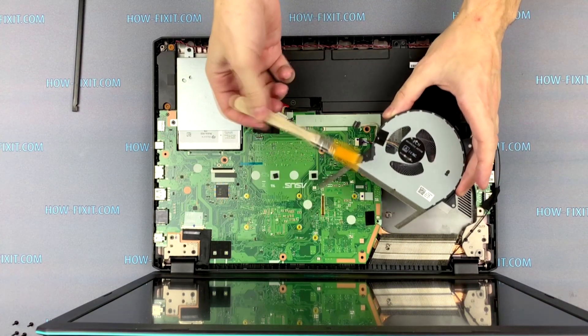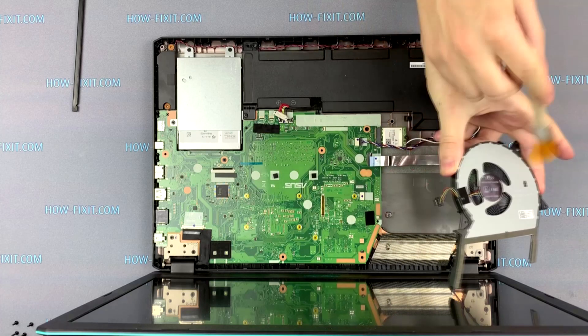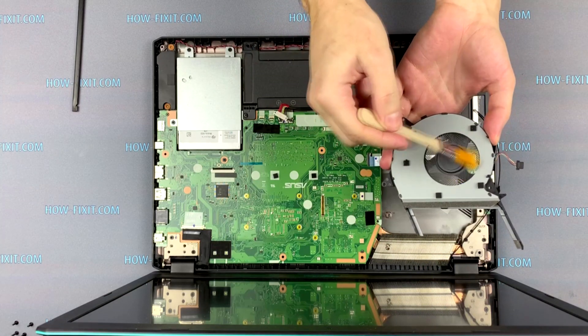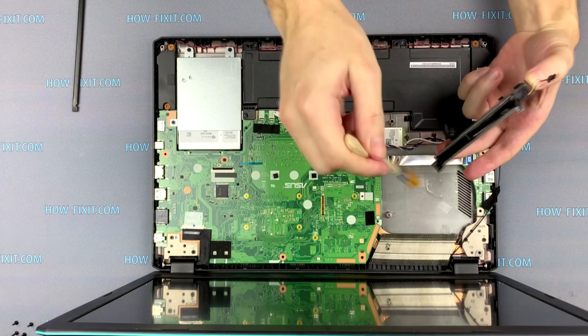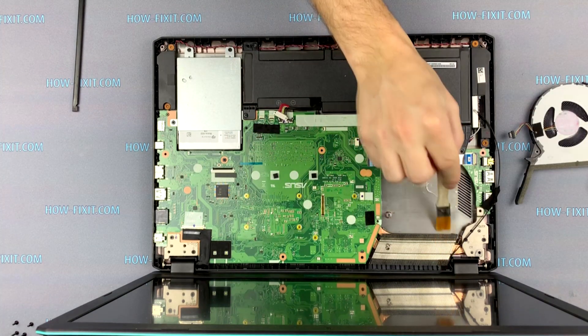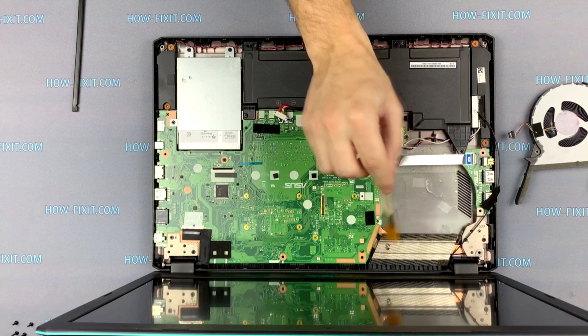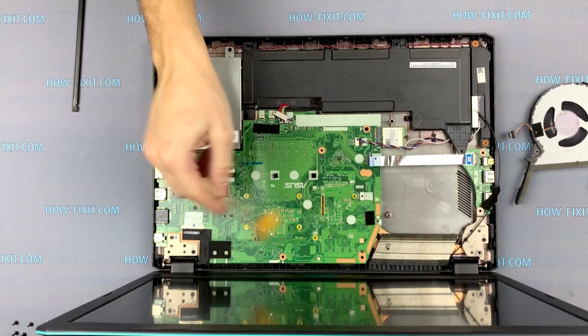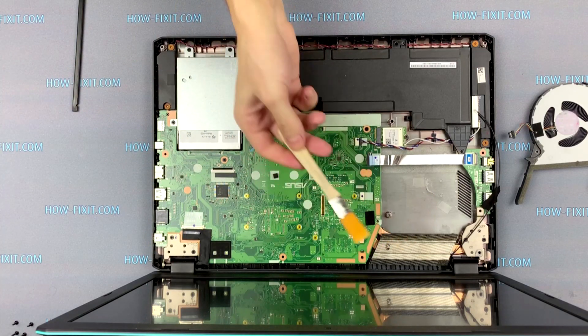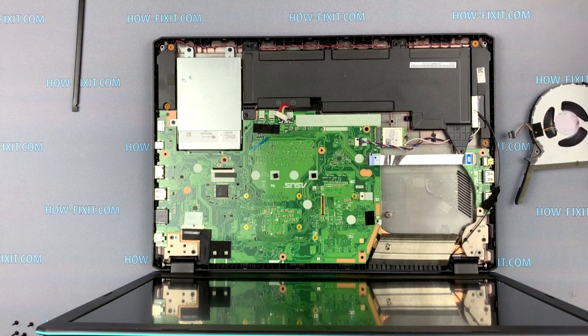At this stage, you can clean the radiator and fan from dust. If there is a lot of dust inside the case, I also recommend removing this dust. To clean the motherboard, use an anti-static brush. If you need to replace the thermal grease, you will need to remove the motherboard.